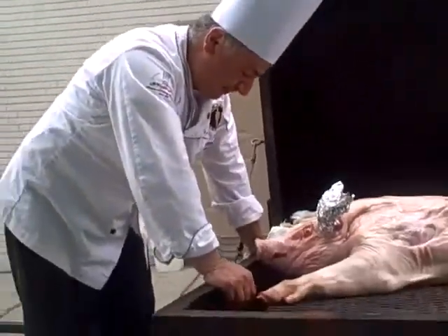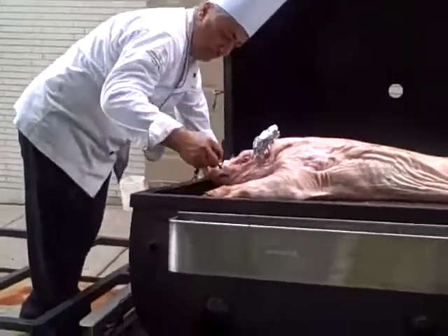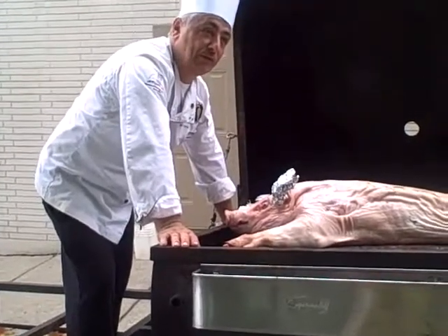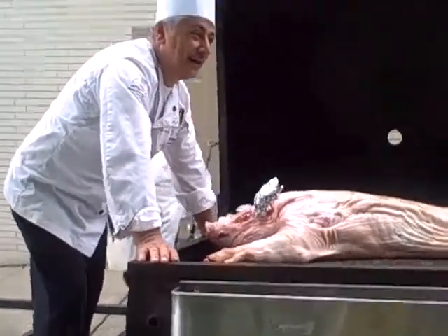Hi honey, I'm home. How many of these do you do a year? Tony, yeah — we do about 50 a year, wow. Summertime usually. Hi, hi doggie.